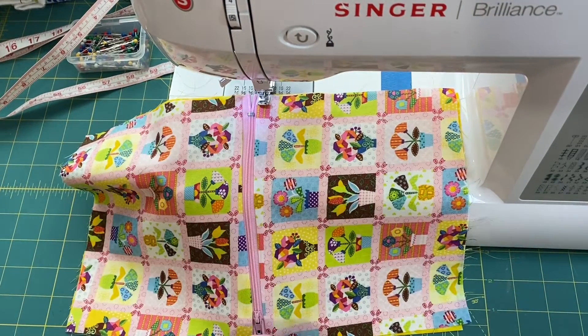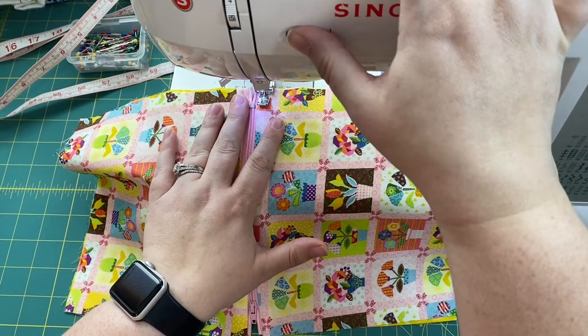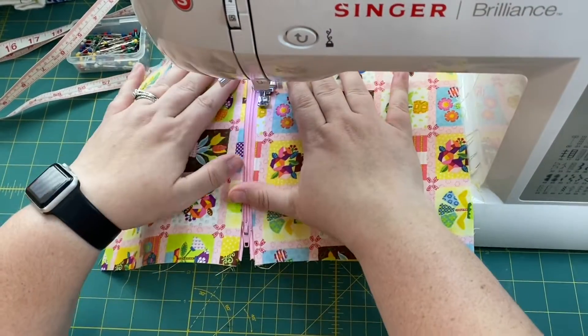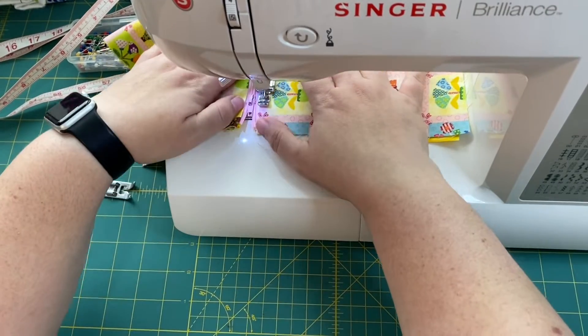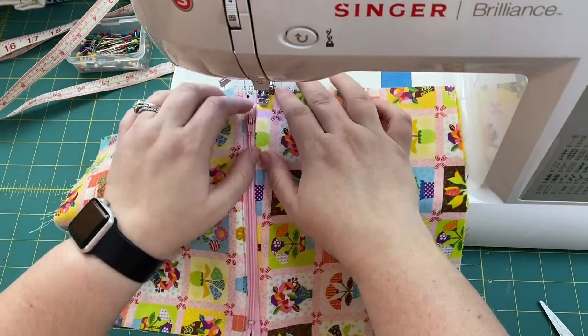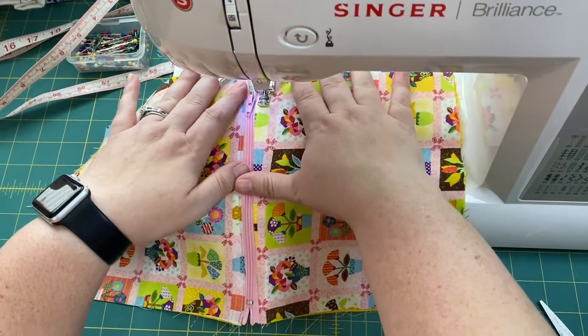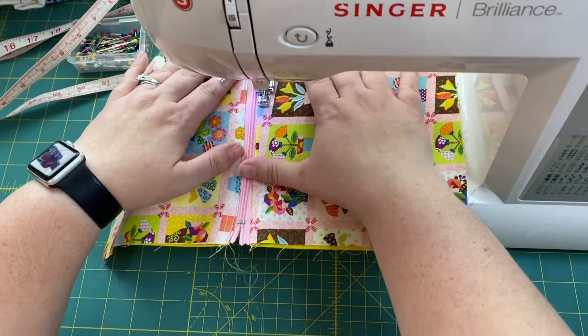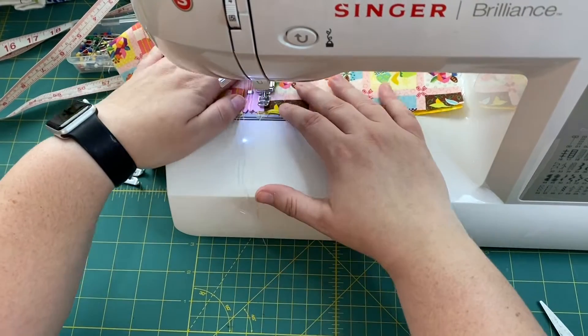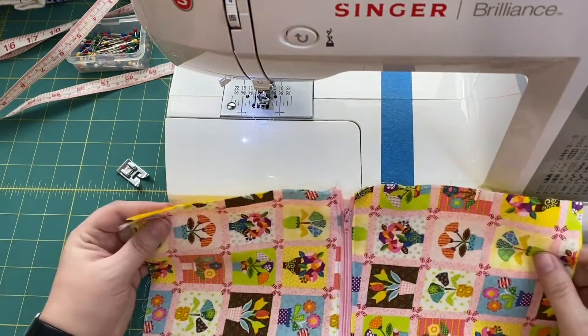Put your foot down, start with a few stitches, reverse for about three, and then just keep going. Do the same at the end. I'm keeping the zipper foot on so I can get nice and tight to that spot. I've got my top stitching completed.